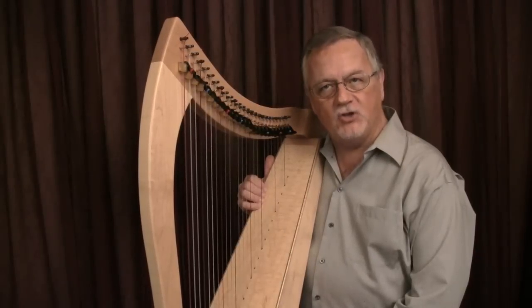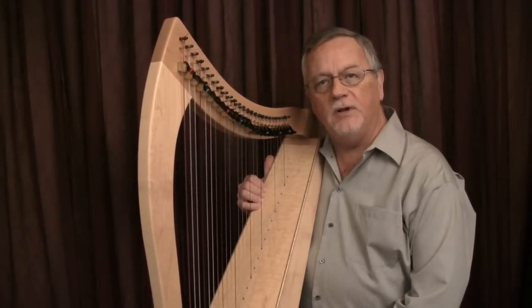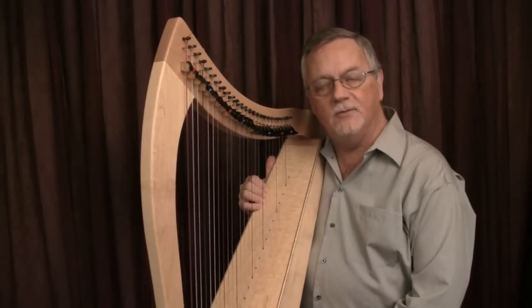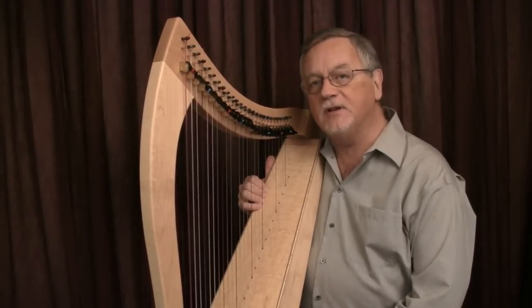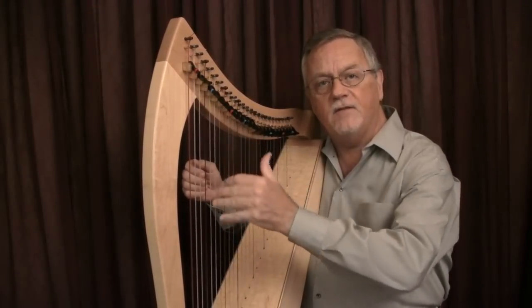We'll add the left hand to this same melodic fragment. It will play only on the downbeat of each measure for the duration of three full counts. This should bring your attention to the comparison of short notes in the right hand versus long notes in the left.